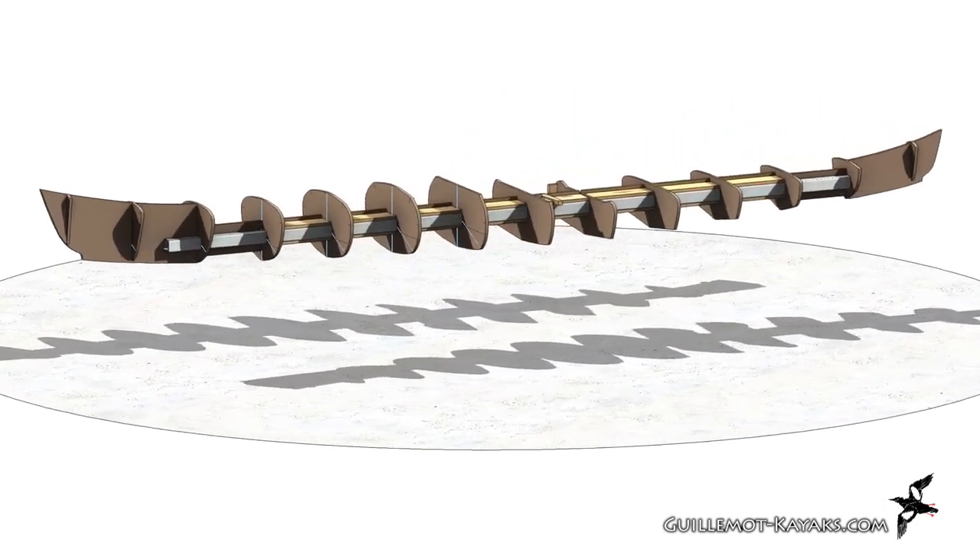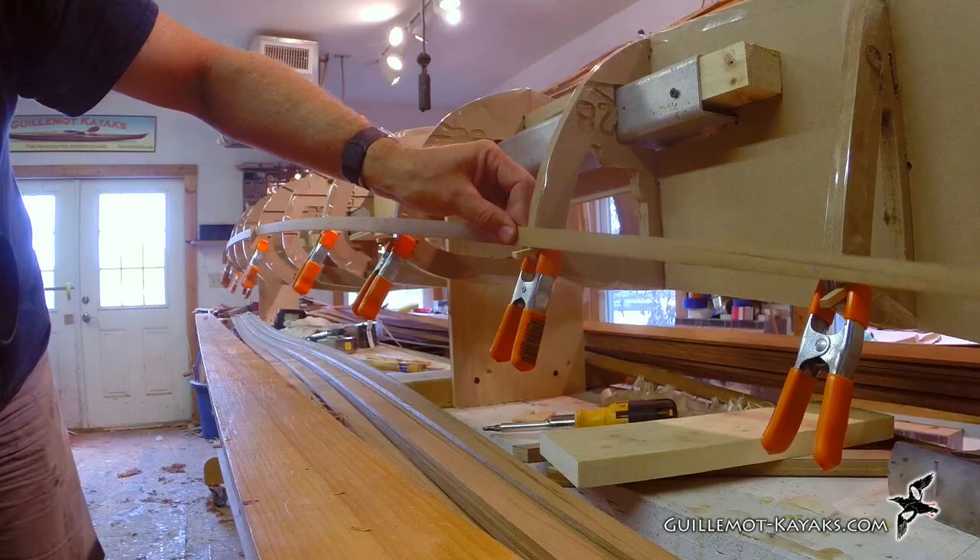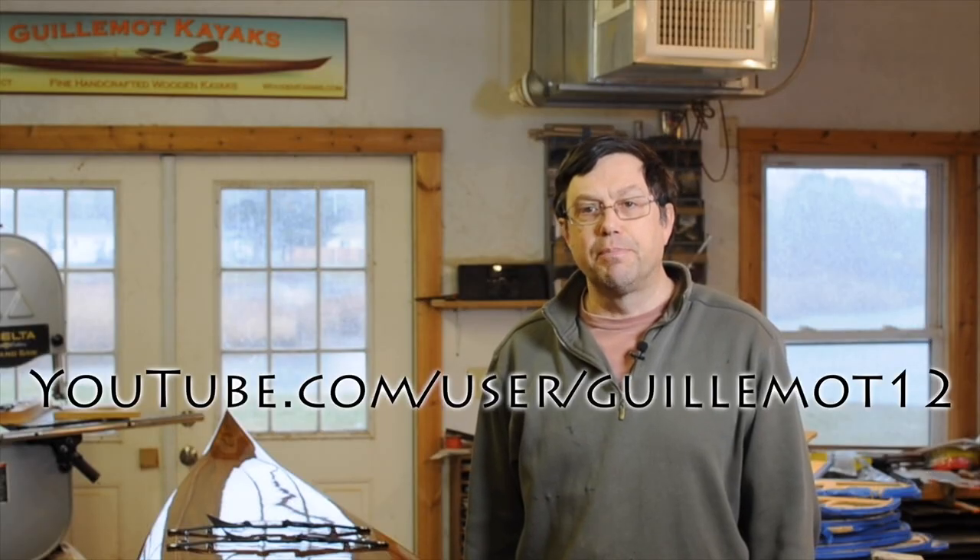With the cedar strips all milled and ready to use, and the forms cut and strung on the strong back, I'm ready to start building the kayak. In the next episode I'll shape the inner stem and install the first strips. Please be sure to subscribe to my YouTube channel at the link provided. Thank you for watching, and happy paddling!